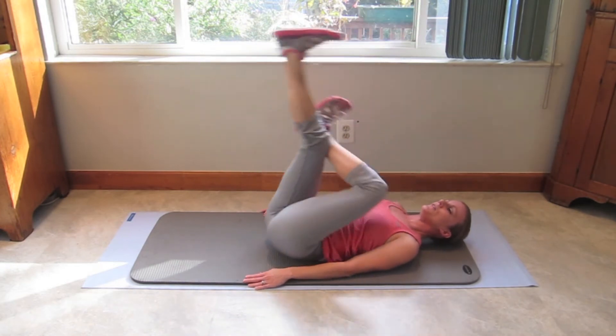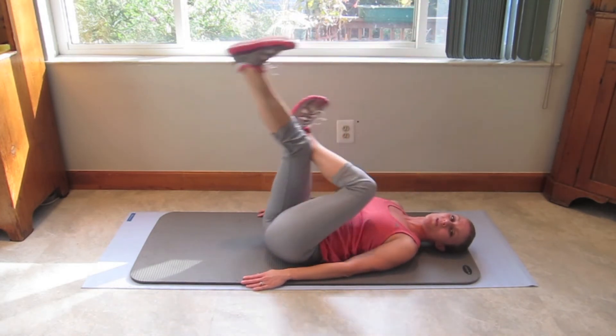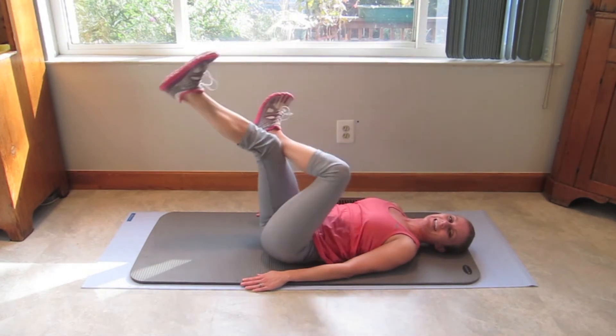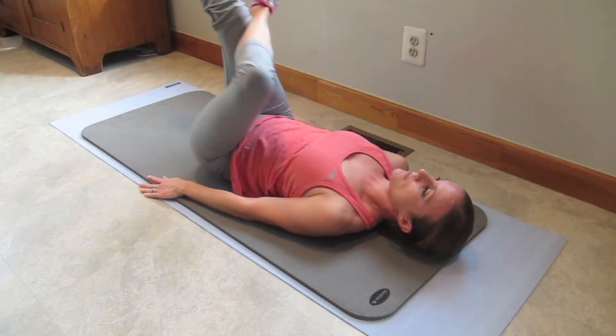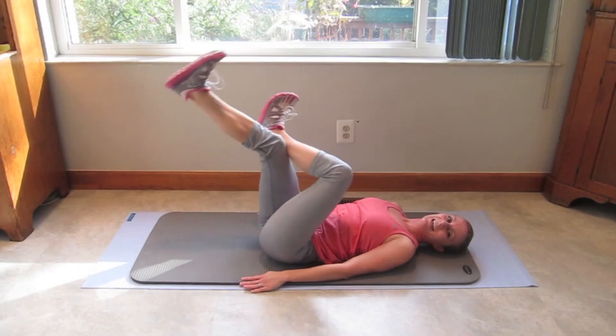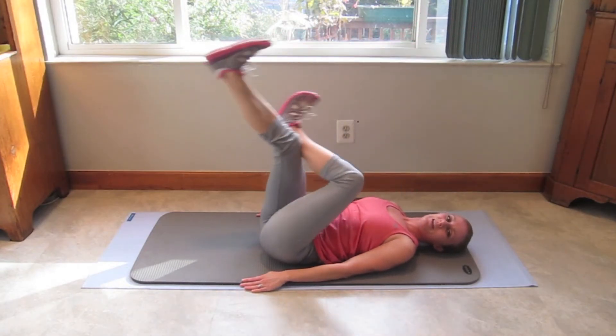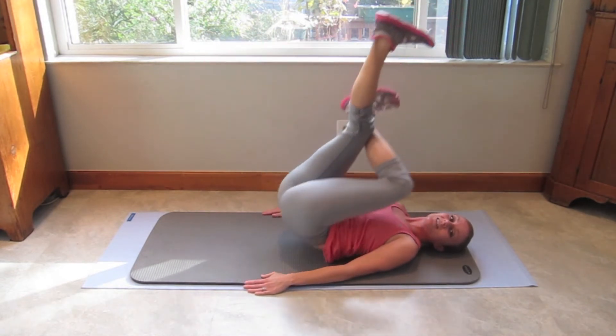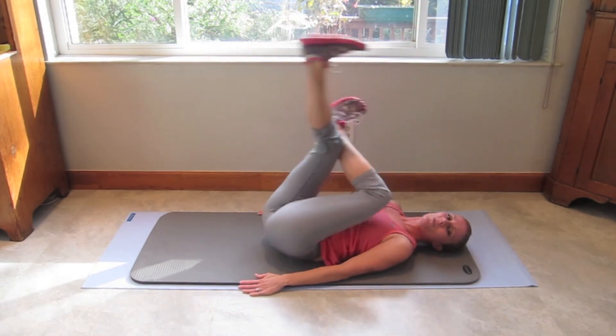12. You can do this with me, come on. Just 10 more. 9, 8, 7. Squeeze it. 6, 5, 4, 3. You can do it. Last 2, last 1. Alright.